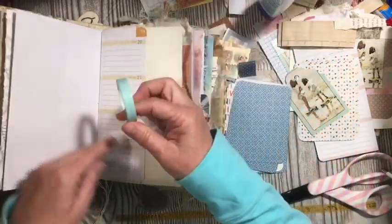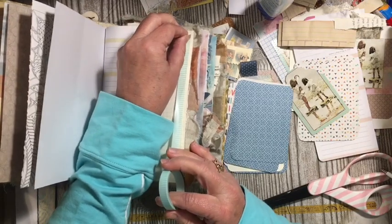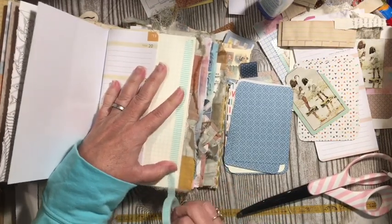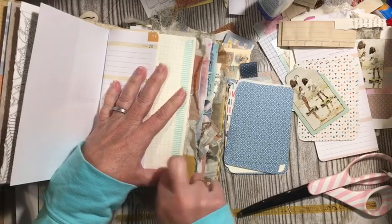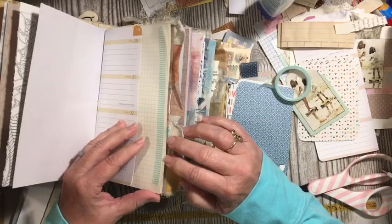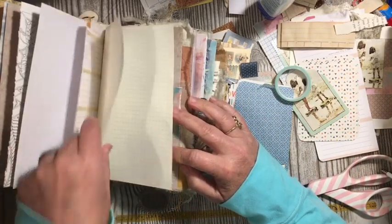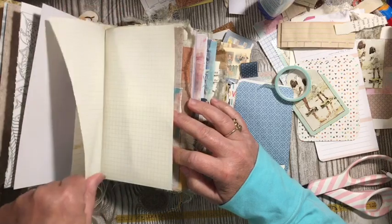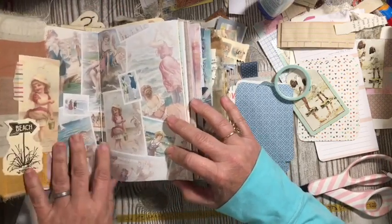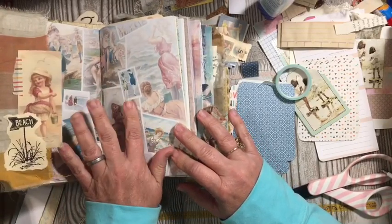We are going to be doing some other edge things, but we'll go ahead and just add some washi right there. It's one of the things that I like to do — just add washi to the edge of pages. It helps to make them stronger. So here we have one of our edge border texts.